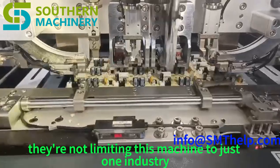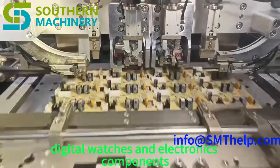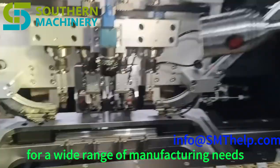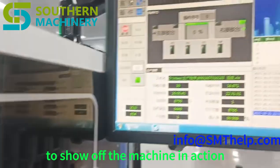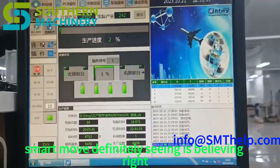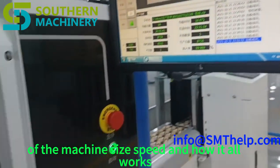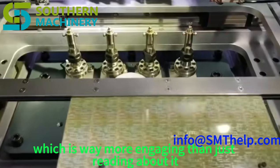They're not limiting this machine to just one industry — they're talking about home appliances, automotive, power, digital watches, and electronics components. It seems designed to be versatile for a wide range of manufacturing needs. They've also included YouTube links to show off the machine in action at a smart EMS factory, giving potential buyers a better sense of the machine's size, speed, and how it all works — like a virtual factory tour that adds transparency and makes their claims feel more credible.